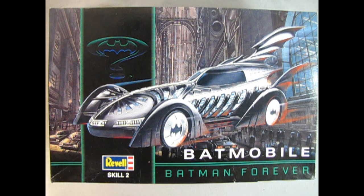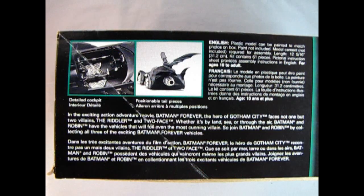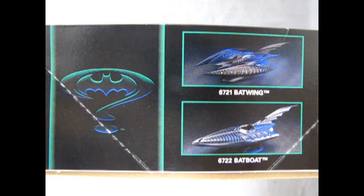The Ravel Batman Forever Batmobile is a skill level 2 model kit for ages 10 and up and will require paint and glue. The features for this model kit are on the side of the box: a detailed cockpit and positionable tail pieces. On this side of the box we can see some of the other offerings from Ravel at this time, including the Batwing and the Batboat, both from the same movie.